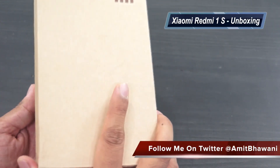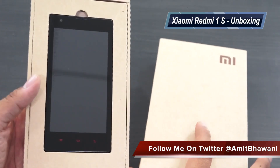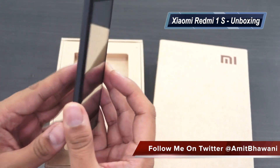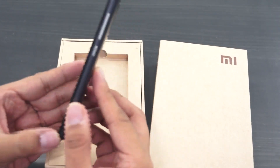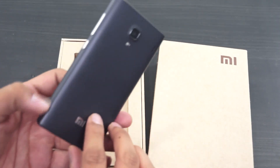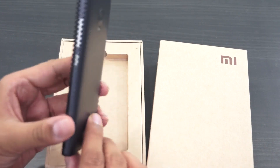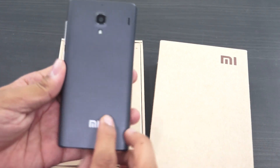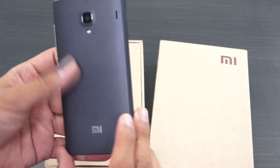In this video we are going to show you what all comes in the package. This is the beautiful 4.7 inch Android smartphone which comes in a very beautiful form factor, a pretty decent thickness, 1 GB of RAM, Snapdragon processor with 8 GB of internal storage, and the most optimized UI — that's the MIUI.